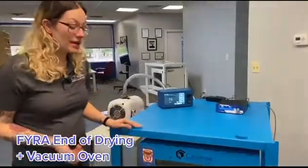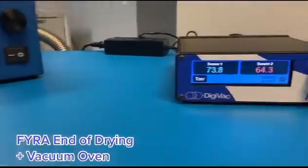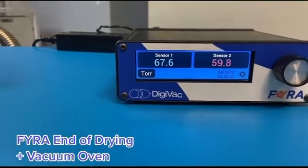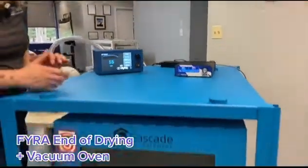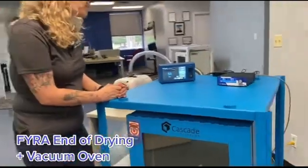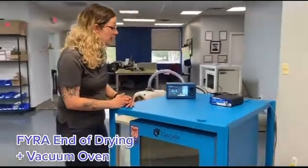We've soaked our rag in isopropyl alcohol and put it inside the oven. We've been pulling vacuum with our IDP10 for several minutes now. As you can see, we've reached nowhere near the vacuum level as we could in a clean, dry system. This is illustrated also by the pressure differential in our FIRA sensors — they're diverging a lot, so we know that the system is wet. Now we'll close the system and watch the pressure inside rise rapidly as a result of the outgassing material.